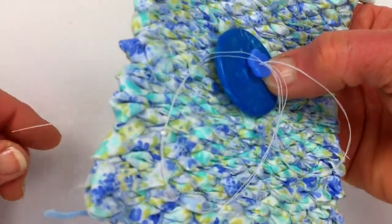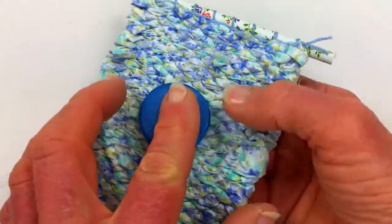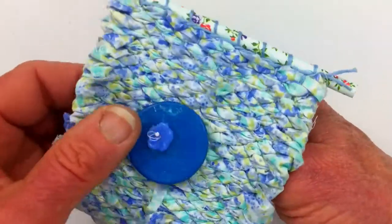I'm going to make sure my thread is all going through right before I turn it over. I'm going to turn it over now.